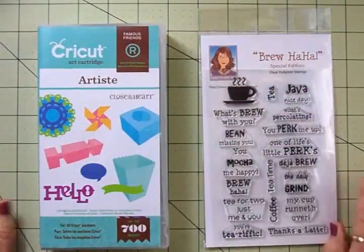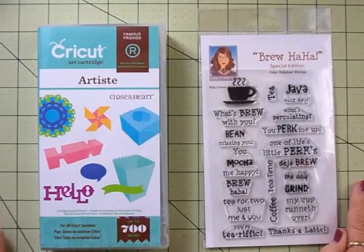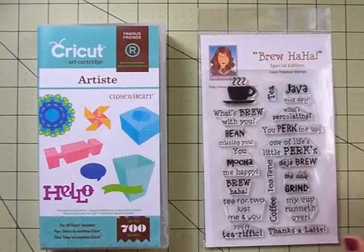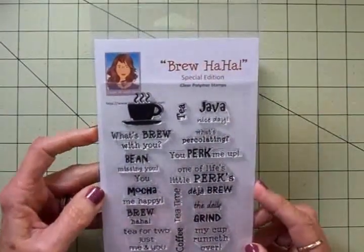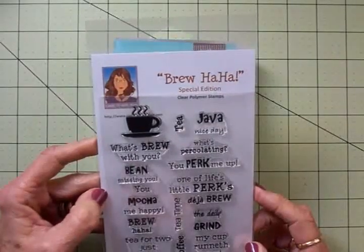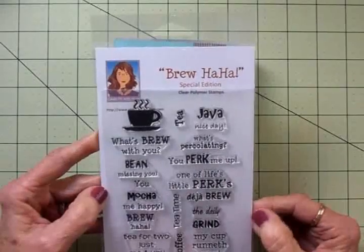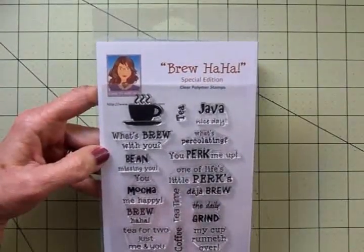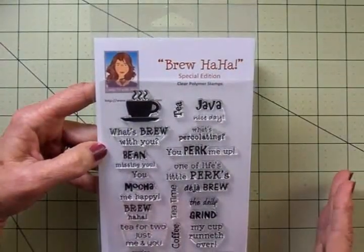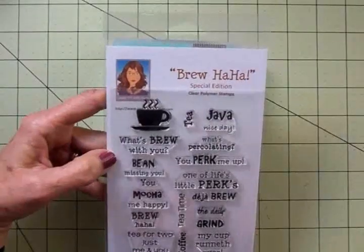Hello, my crafty friends, this is Mary and I am so happy and excited to welcome you to the Cardz TV Stamps design team Brouhaha stamp release blog hop. We are so super excited about this new stamp set — it says 'Special Edition' — because the wonderful, super talented Cardz TV Stamps design team came up with lots of these sentiments. They did a great job, and I'm going to show you what they are real quickly because I'm going to do a little gift card for you. The rest of the design team has some awesome things to show you, but let me go through the stamp set real quickly.